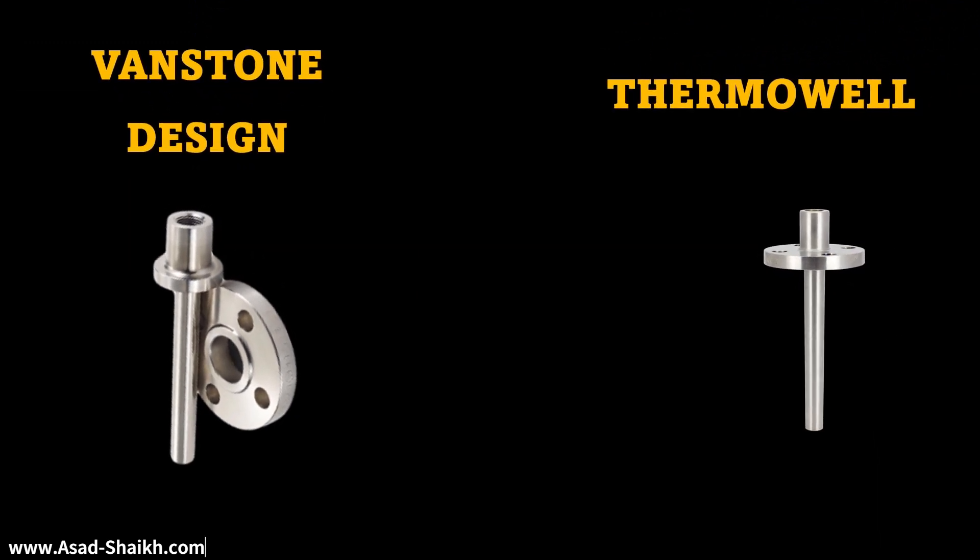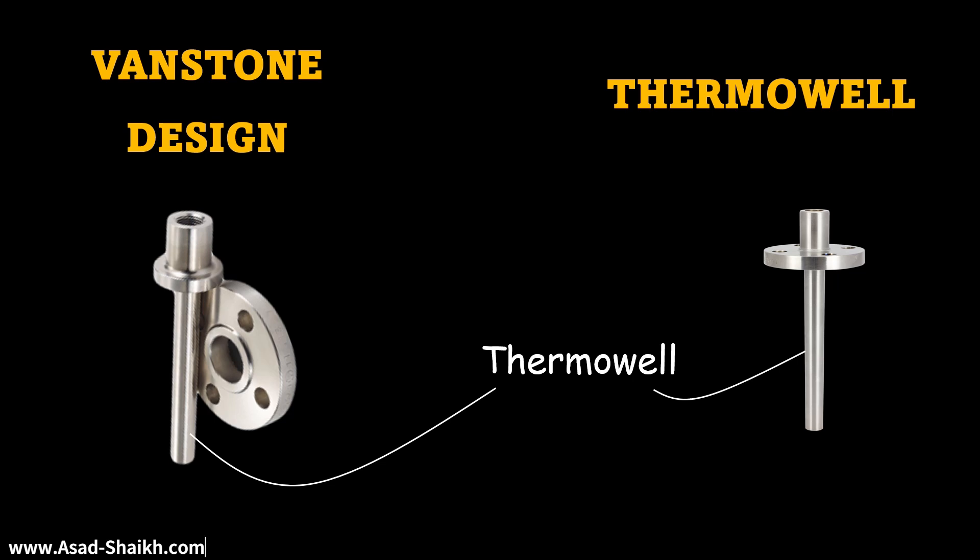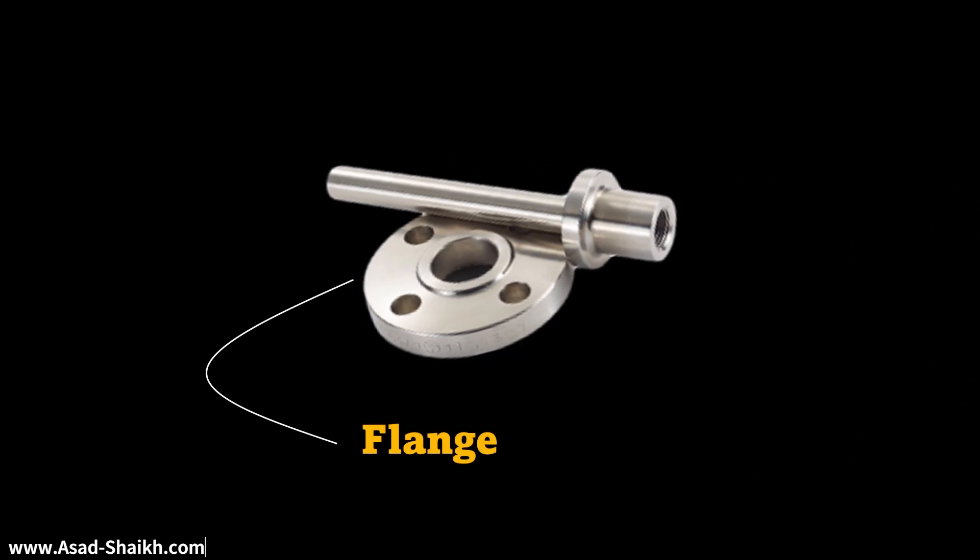Let us compare a Vanstone design to a normal conventional Thermowell design. A Thermowell seems to look similar, but if you see the flange it has a major difference. The flange is actually completely detached from the Thermowell when it comes to a Vanstone design.